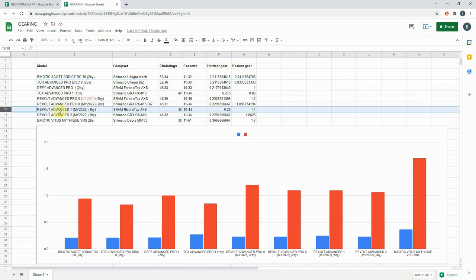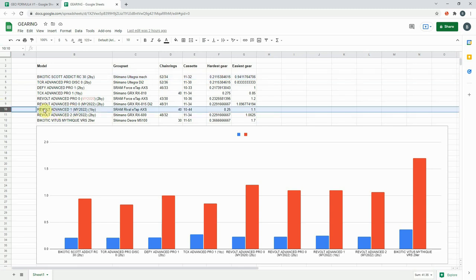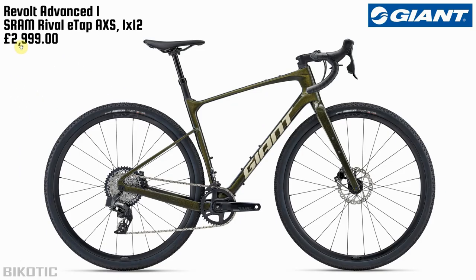If I was going to be tempted to buy a gravel bike — and to be honest I'm not right now because I have my mountain bike and road bike — I'd be drawn to the Advance 1 with its 1x drivetrain. I definitely prefer the idea of 1x on a gravel bike, and looking at the range of this bike it stacks up pretty well. It hasn't got quite the same easy gear as the Advance Pro Zero but that's a 2x, and the hardest gear isn't far off — so it's a pretty good all-round package.